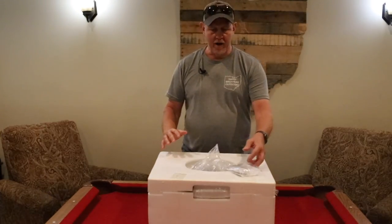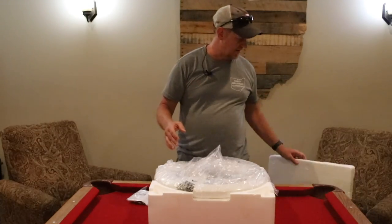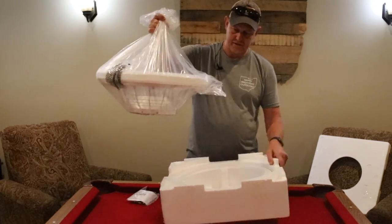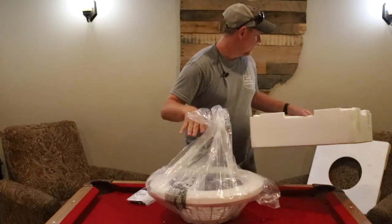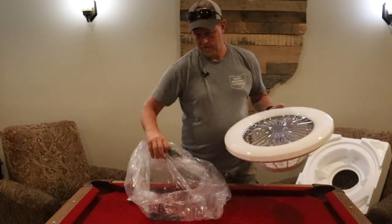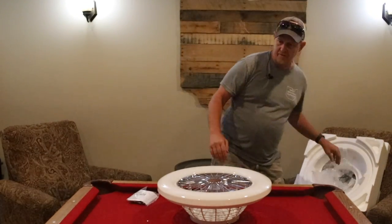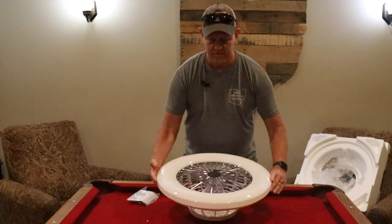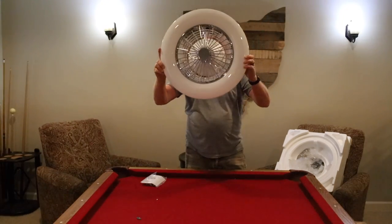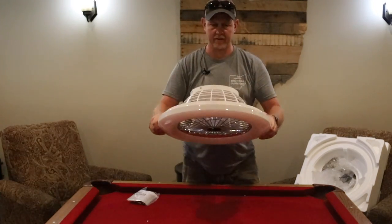Alright, so we've got it out of the box. This thing is super light — unlike a typical ceiling fan, this is much lighter. Let me get the packaging out of the way. Installation is going to be pretty easy too. Part of the reason it's so lightweight is that everything appears to be plastic. It's got one, two, three, four, five, six, seven fan blades on there.